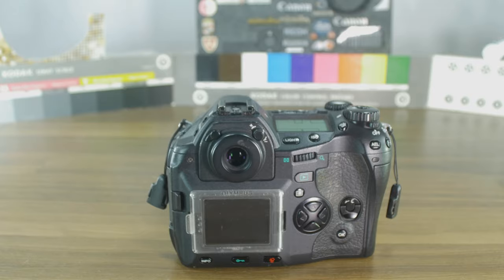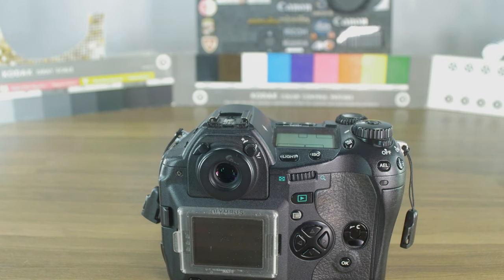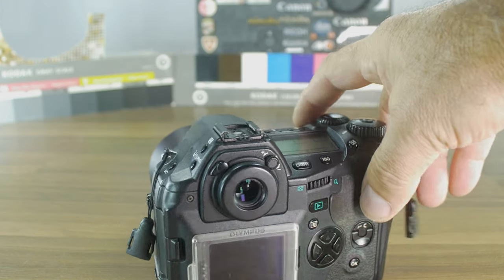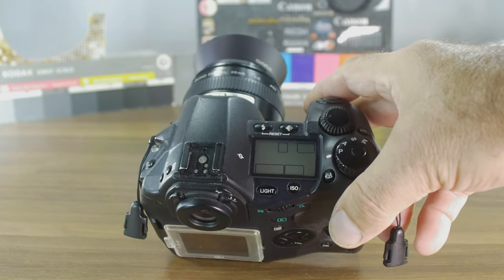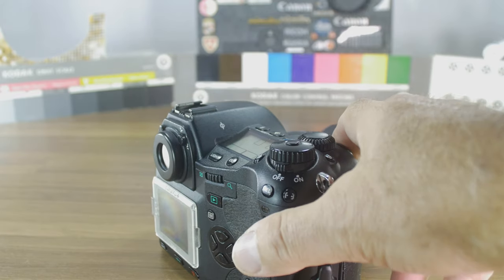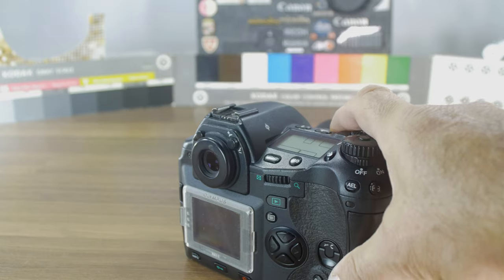You have many buttons on the outside, which is another professional indicator — you don't have to dive into the menu. You have bracketing, a drive mode for remote control or self-timer at two and ten seconds, and continuous or single shooting. Here you can switch between metering methods, picture size and quality, a light button, ISO accessible right there, white balance button, and AF selection — I think it's got only three, which is fine for old technique.